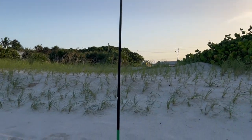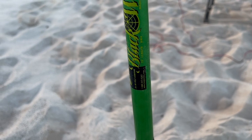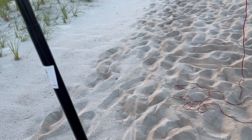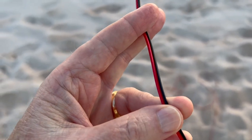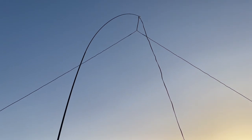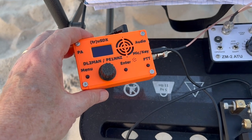I'm calling this my Beach Inverted V. I'm using a 13-foot telescopic fishing pole which I got for $15 at Bass Pro Shops. The feed line and the antenna is just 28 gauge speaker wire — I just split it as you can see there. So it's an all-in-one antenna — the antenna and the feed line all combined. These things are great. This is like a ham shack in the palm of your hand.